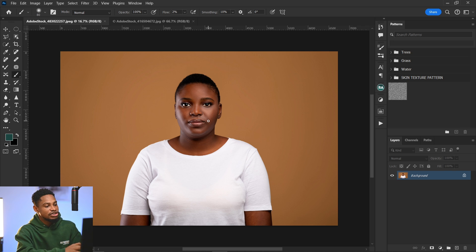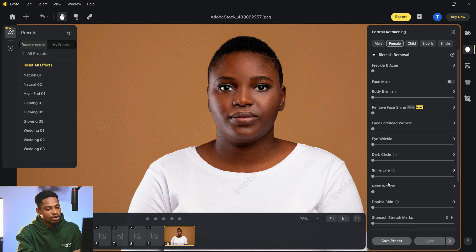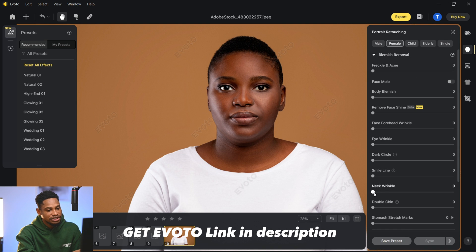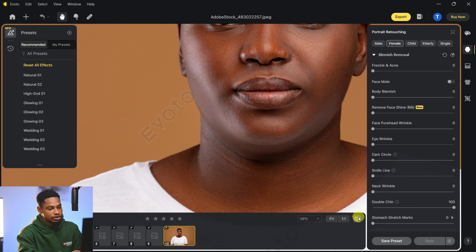For a minor case like this image, you can just use Evoto software. Scroll all the way down under Blemishes and you're going to see the Double Chin slider right here. Just move the double chin slider and it's going to remove the double chin automatically. If you zoom in, you can see the before and the after.